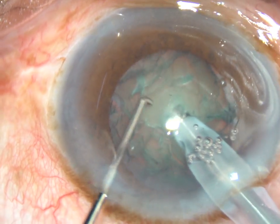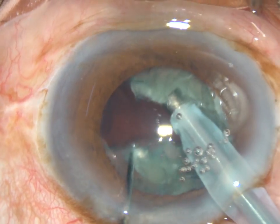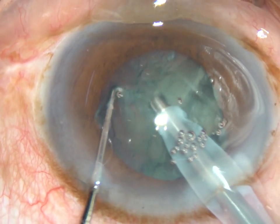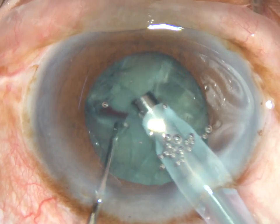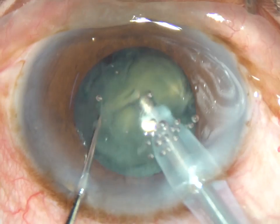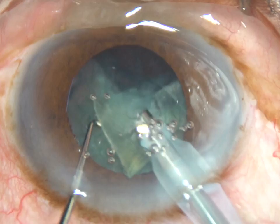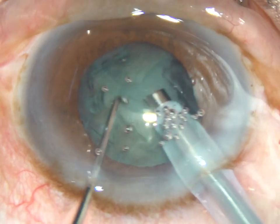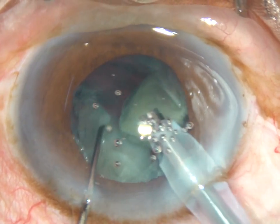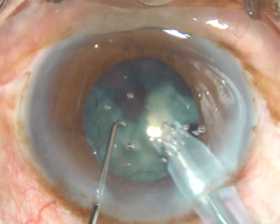I go into the substance of the nucleus and chop it like this. Again go through the substance and chop at another place. Now this free nuclear fragment is emulsified and removed. The nucleus is rotated and along the initial crack this piece is separated from the other hemi nucleus.